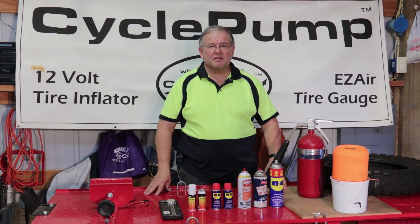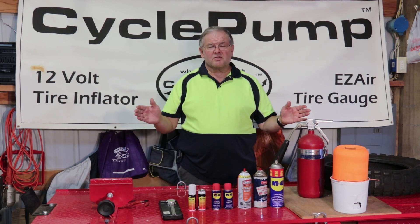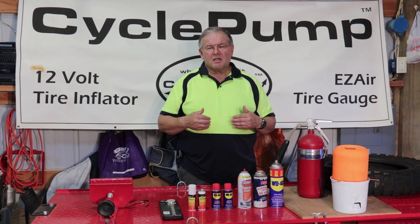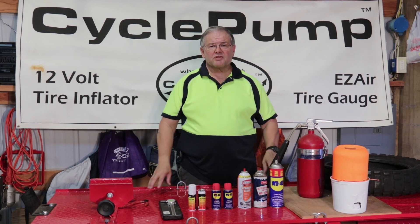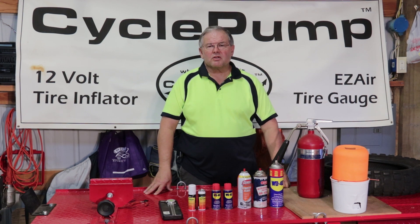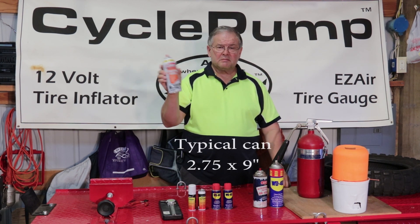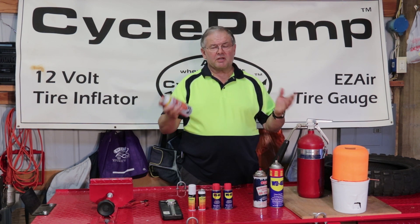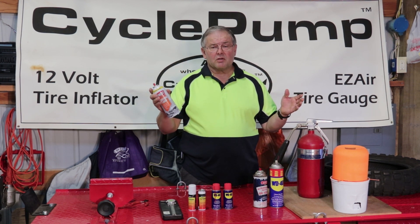Now, we're not endorsing this — this is not something that Best Rest says you should do. I'm showing you what's worked for me, and I'm going to show you an alternative to using ether in the field to blast those sidewalls out. Ether is commonly found in starting fluid — it's highly volatile. You spray it in the carburetor and it helps the engine start. This is what people typically would use to blast their sidewalls open.